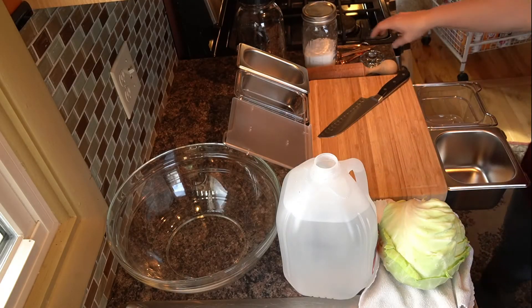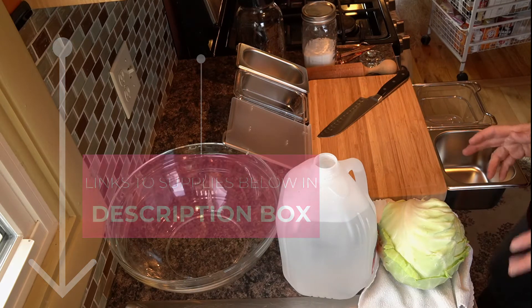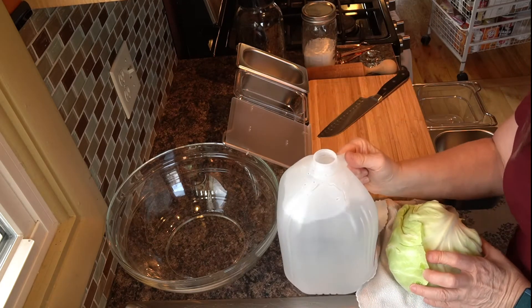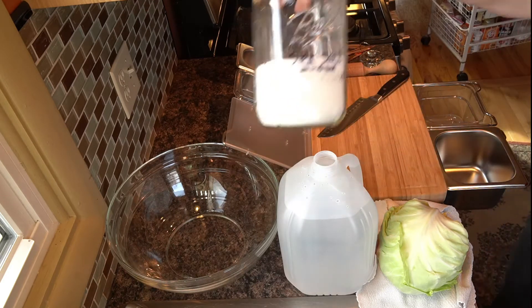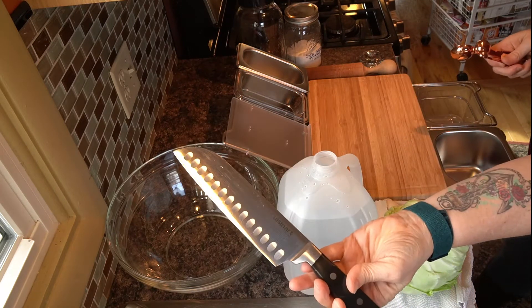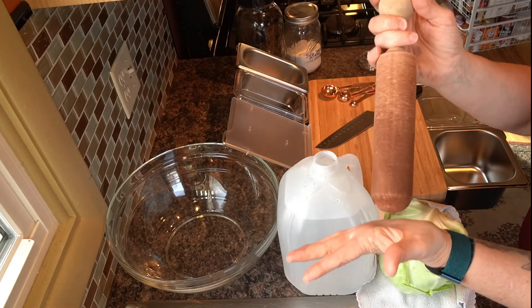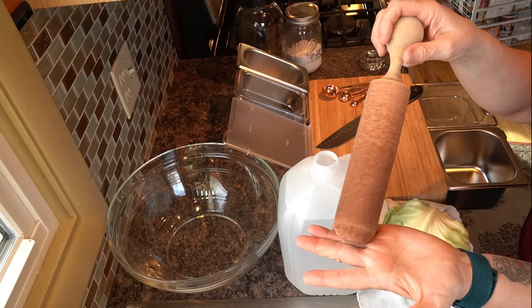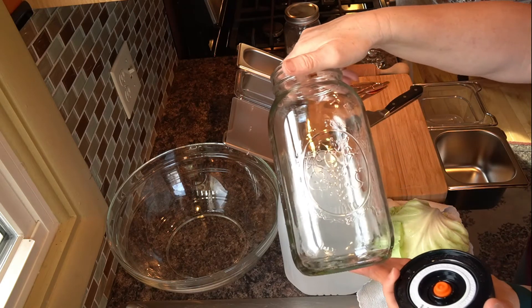I got this new fermenting lid that I'll include in the links below — it burps itself. I'm starting with sauerkraut today. I've got a head of green cabbage, some filtered water to rinse it with because you don't want chlorine in the water as it will inhibit or mess with the fermenting process. I have uniodized sea salt, measuring spoons, chopping knives, and a wooden pounder from the berry chinois I use to make my wild chokecherry syrups and jellies.